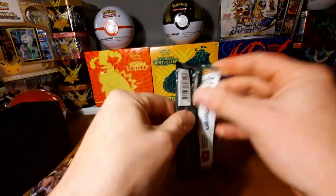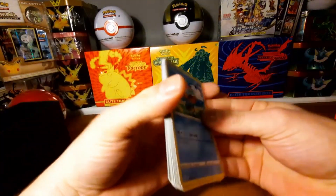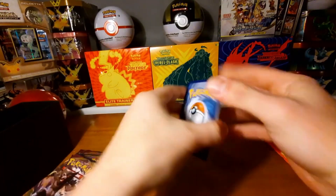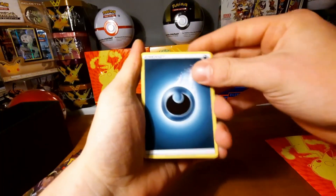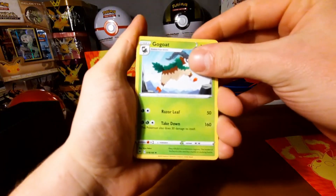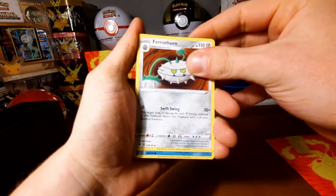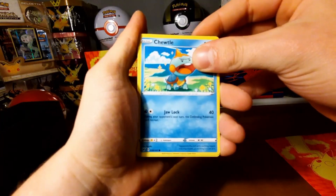It's hard to open these packs. Code card for you guys — let me know what you get out of it in the comments, I'm always very curious if you get some nice pulls. That was a Darkness Energy by the way. Memory Capsule, Grapploct, Gardevoir — sorry — Chewtle, Wynaut.